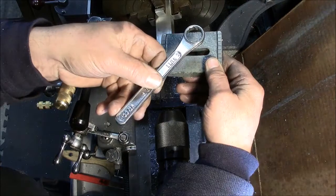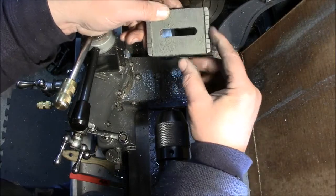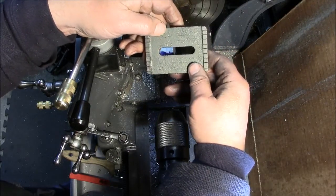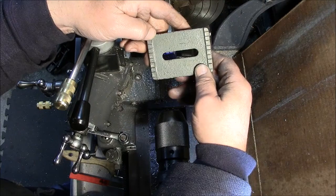Loosening it, an eighth of a turn back, and I can slide the tail stock. So if you've got an older lathe and you experience an issue like that, where you think you're over-torquing the nut on the tail stock, give this a shot. It worked for me, and maybe it'll work for you.